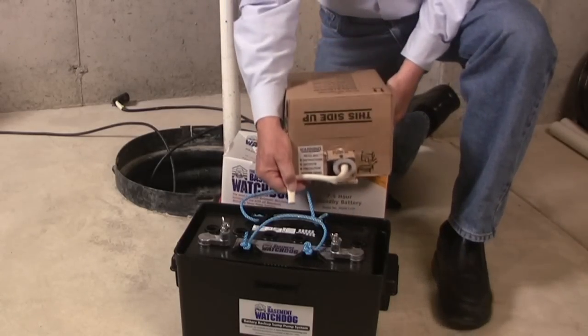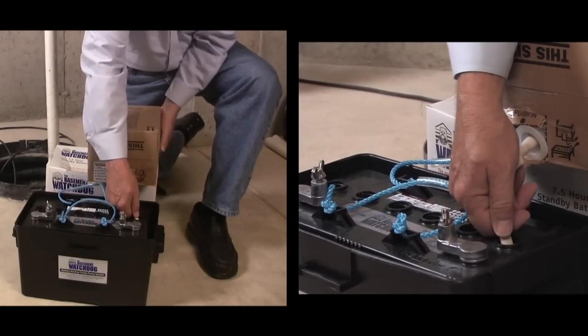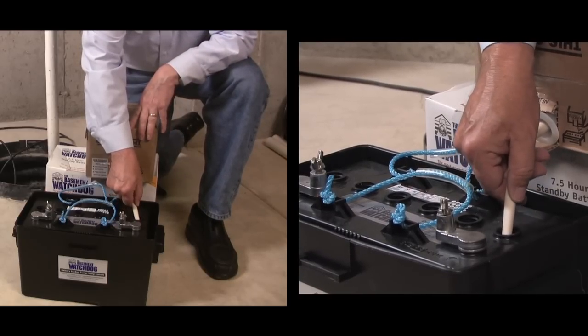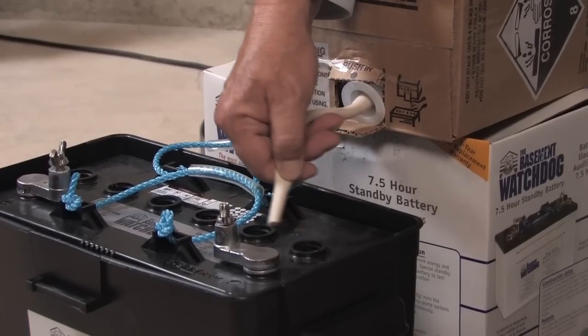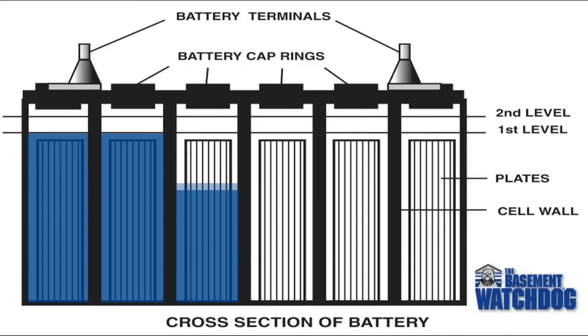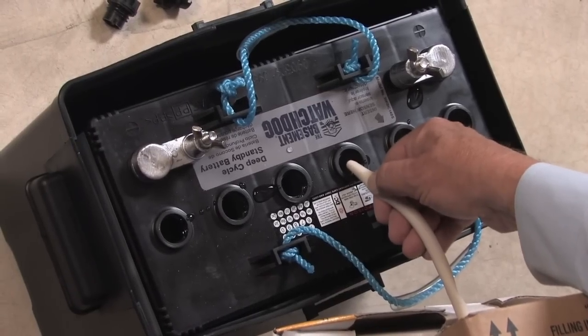Support the fluid pack by resting it on top of the battery box, then insert the hose into the first cell and control the flow by pinching the hose with your thumb and forefinger. Move to the next cell and repeat. Fill each cell of the battery to a level just covering the battery plates.